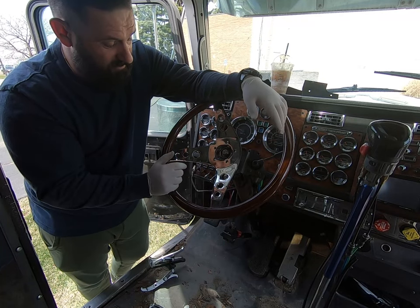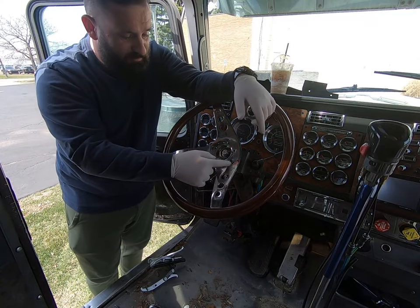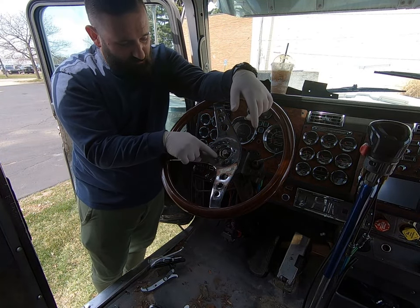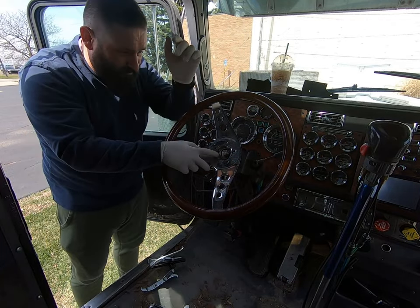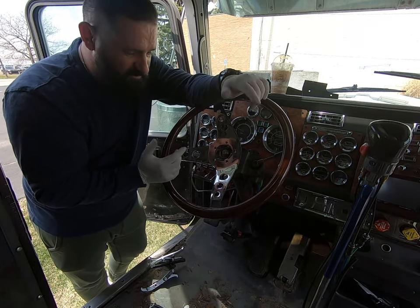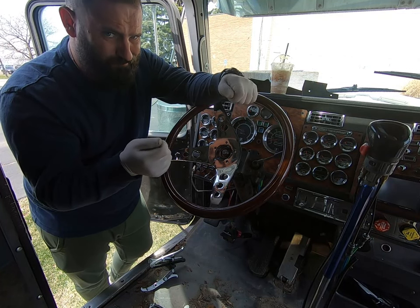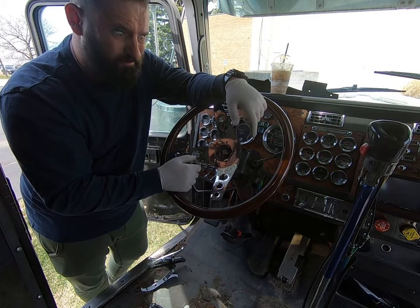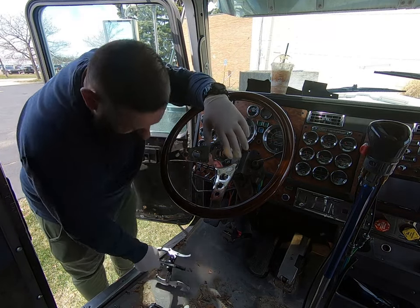And whoever did this, I don't know what the heck they were thinking. But instead of getting the right hub adapter and using it, they actually just welded the steering wheel to some kind of an adapter, probably from the old steering wheel itself. Which is kind of stupid to do, especially on something that you need to control the damn truck.